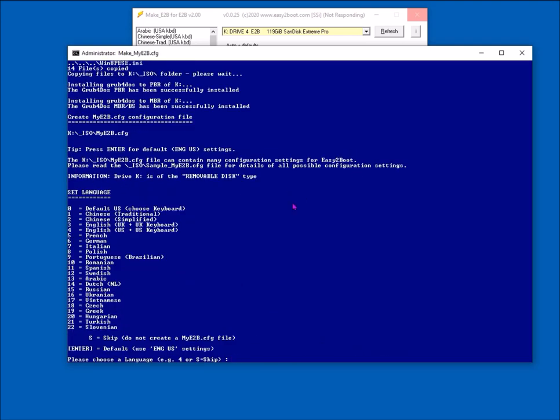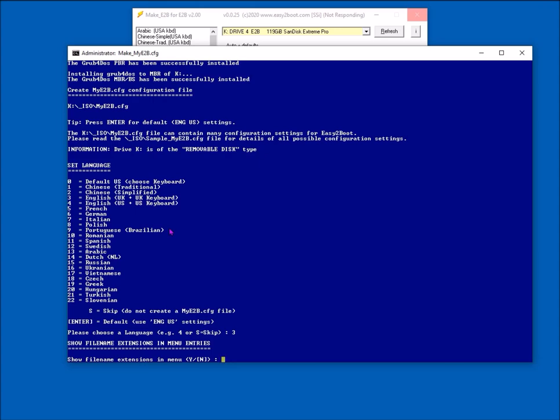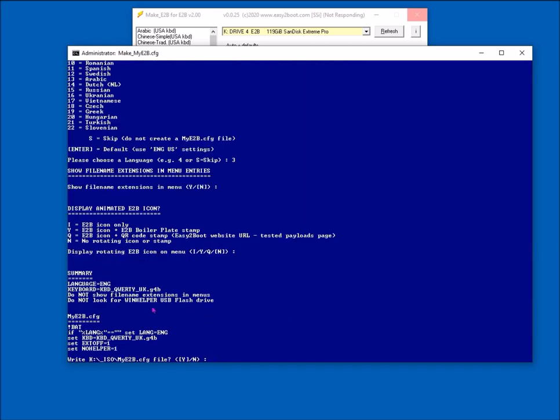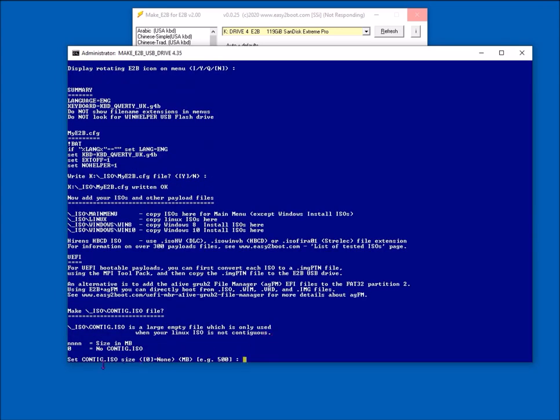Select the menu language — in my case I want UK. Then it asks whether you want file name extensions shown — do you want 'ubuntu64.iso' to appear in the menu or just 'ubuntu64'? The default is no, don't show extensions. Next is the icon displayed on the menu — rotating icon, UTB boilerplate, etc. — that's up to you. Then this is the myE2B.cfg configuration file made by this dialogue. You can alter it later and change the menu appearance. Press Enter to confirm.